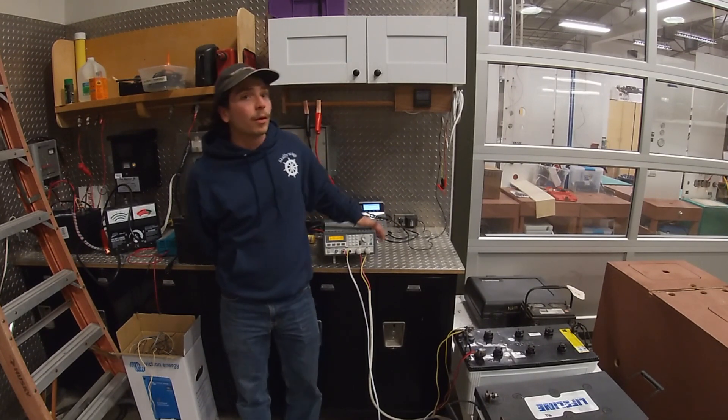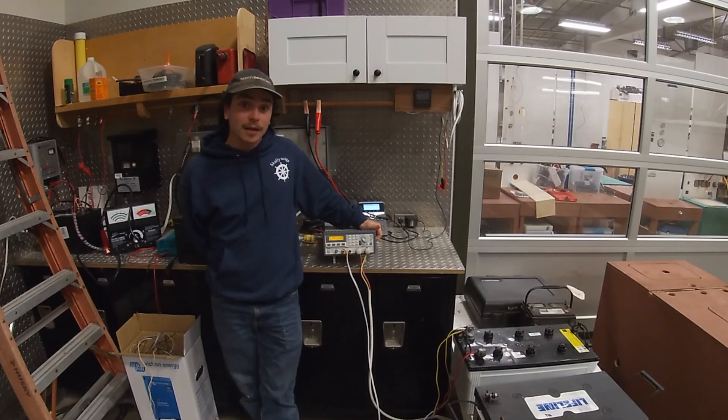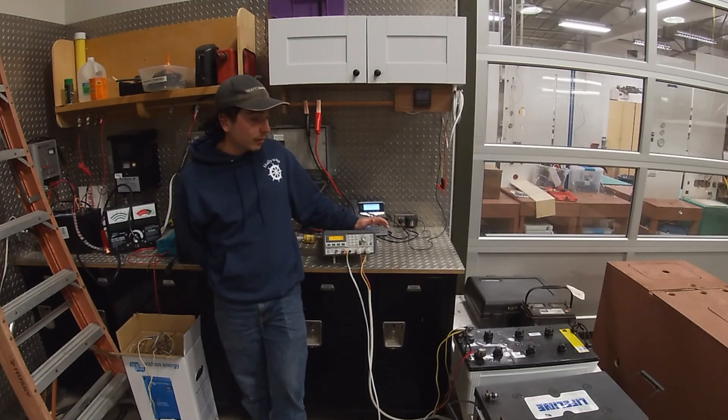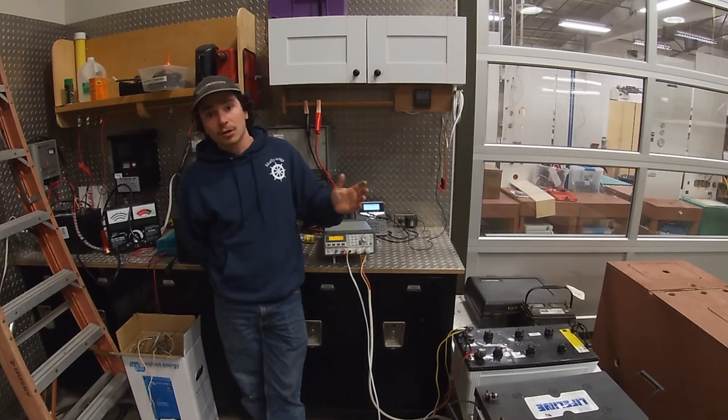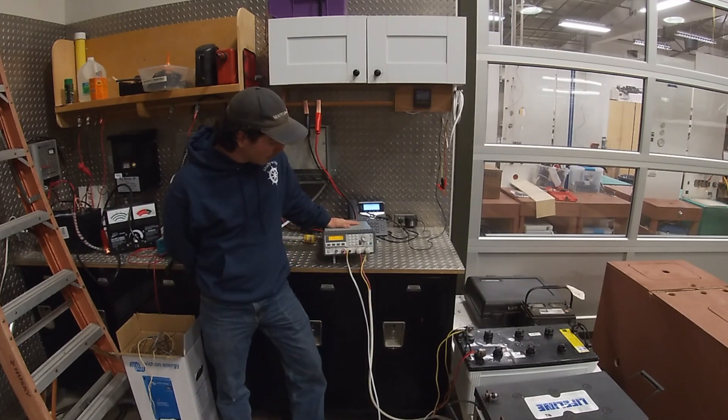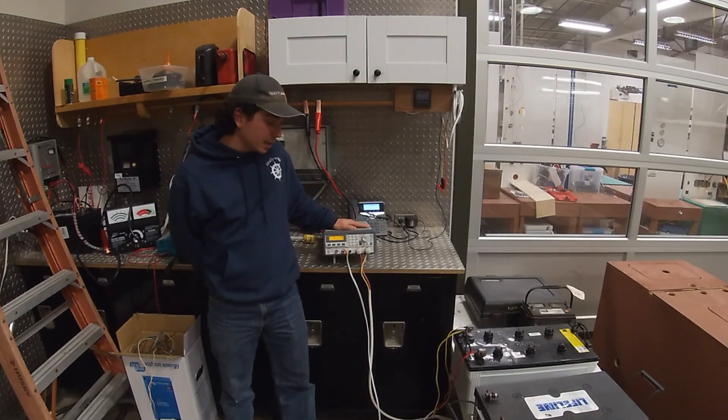After we pulled them out — they'd been in the boat for about four or five years, but the boat had just kind of lived on shore power — I was really curious what the capacity was, how much of these batteries was left for good use. So we dragged them into the school and hooked them up to this array load test machine to see what condition they were in.